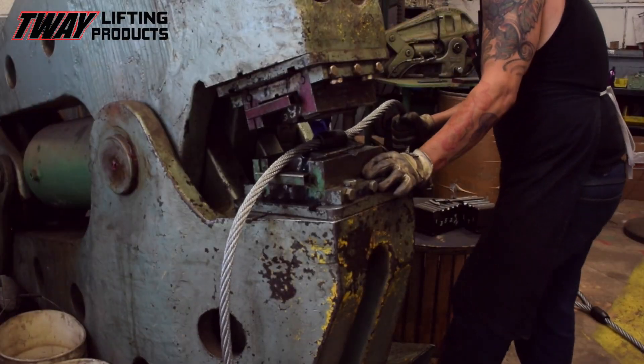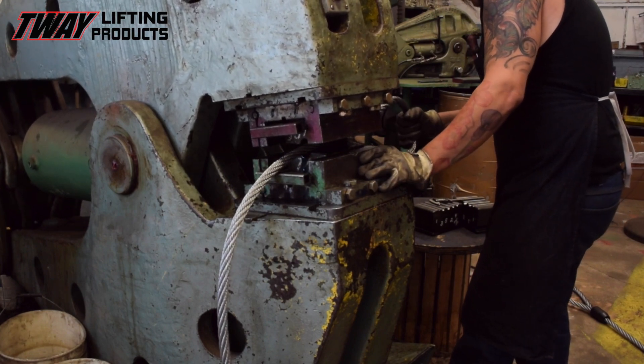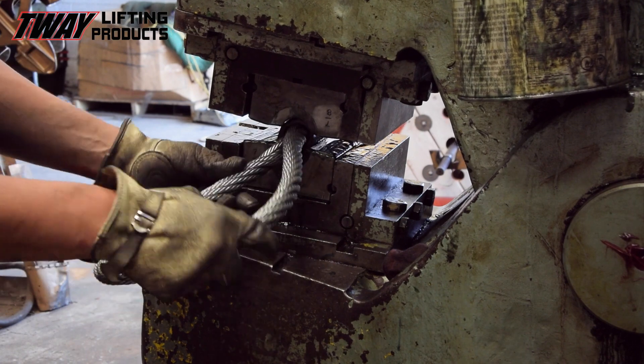Now, with a half million pounds of brute force, the rigger compresses the sleeve until it squeals for mercy, or to just the right diameter.